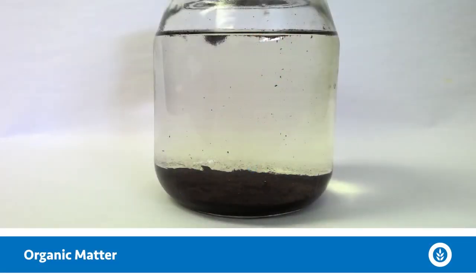Another scenario: if your jar looks like everything has fallen to the bottom in a fluffy, darker brown layer, it's likely organic matter. This could be stirred up from the bottom of the pond in a lot of different ways — it could be windblown, or lots of times fish and other wildlife could stir it up while searching for food, creating spawning grounds, or just swimming around down there.